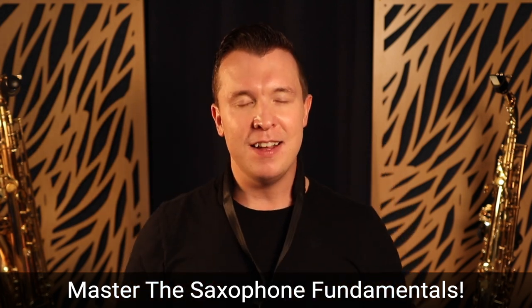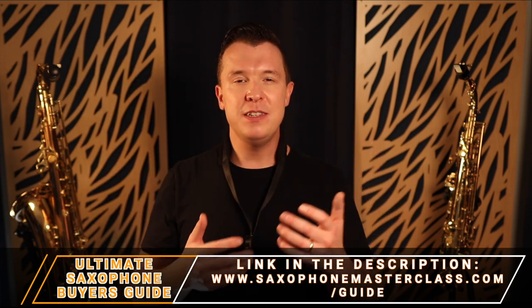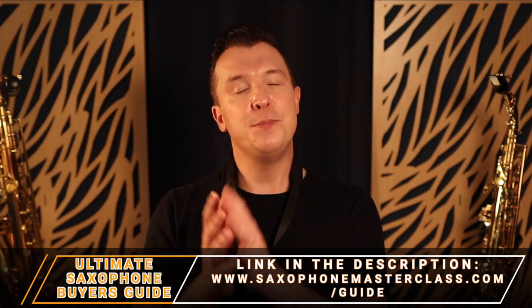You need to practice the right things on the saxophone. Yes, there are some foundational things you need to know about getting the right saxophone, the right reed, the right mouthpiece, the right ligature, and I have plenty of videos on those — but it's not as complicated as people make it seem.